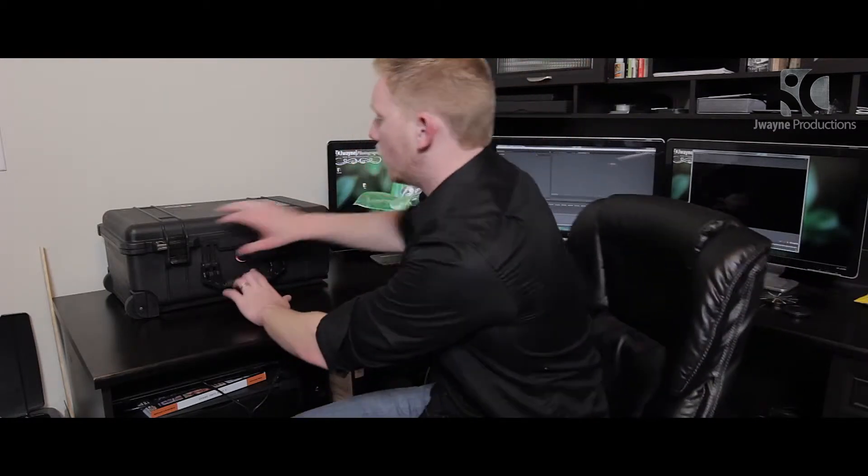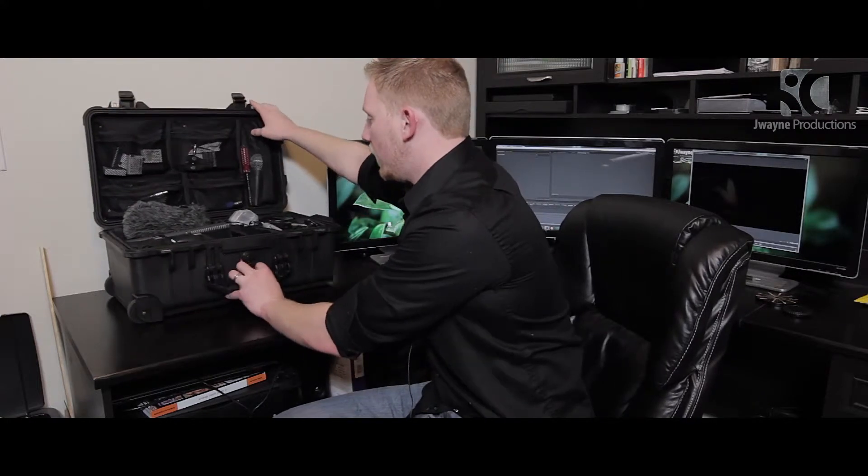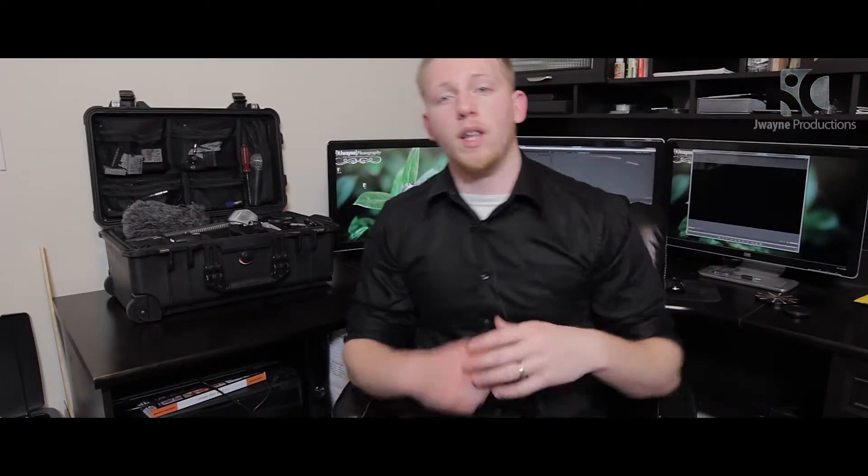Diving into the actual case, let's take a look at what's in here. My main camera is the Canon 60D with the Rokinon 14 millimeter manual 2.8 lens on there. I'm filming on a very cheap tripod for now, but I'll show you my real tripod in a minute. That is my main camera and main lens.